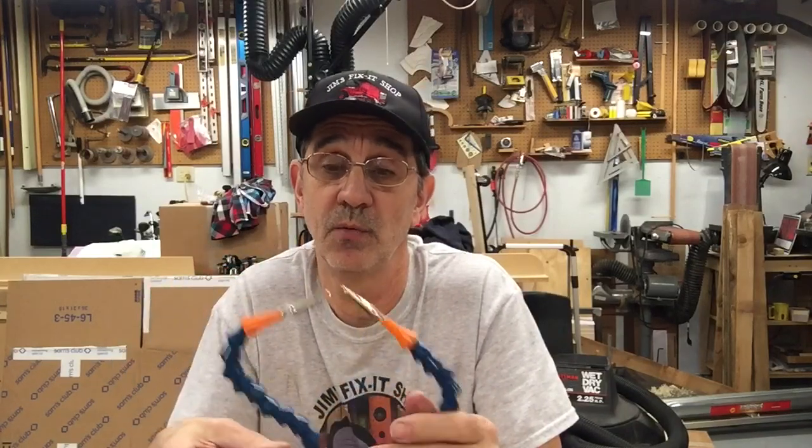Can you get these at Harbor Freight? I don't know — I don't go there that often. I just kind of run in and out if there's something I want to buy. So that's today's video — I just wanted to give you a tip or heads up on making one of these.